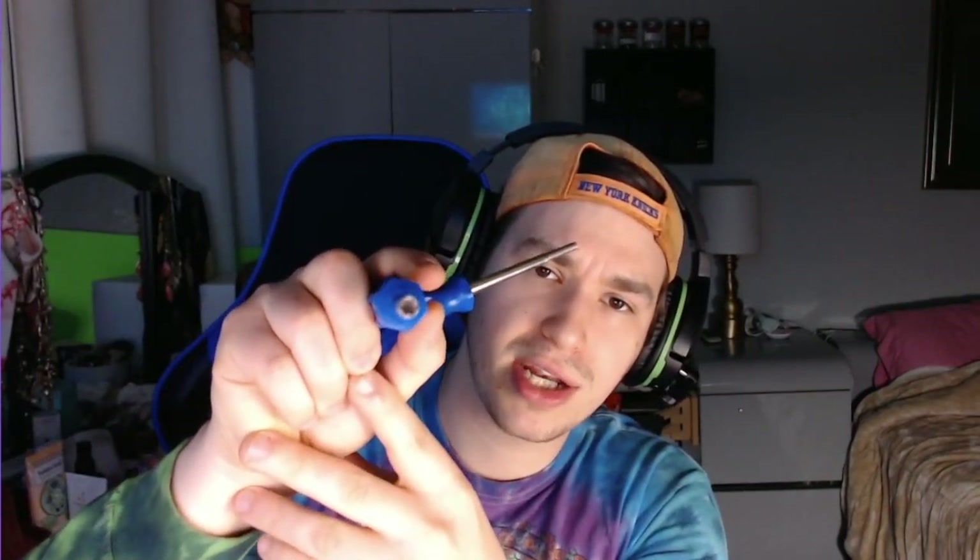Some other tools you'll need are these screwdrivers — they're called game bit screwdrivers. One is for GameCube, one is for Nintendo 64. If you look at the screws on the bottom of your Nintendo, they kind of look like a star but more of a rounded flower. You can try melting a pen cap to unscrew them — I tried that three or four times before I caved and bought these. I think they cost about seven bucks each on eBay. Totally worth it if you plan on doing portables.